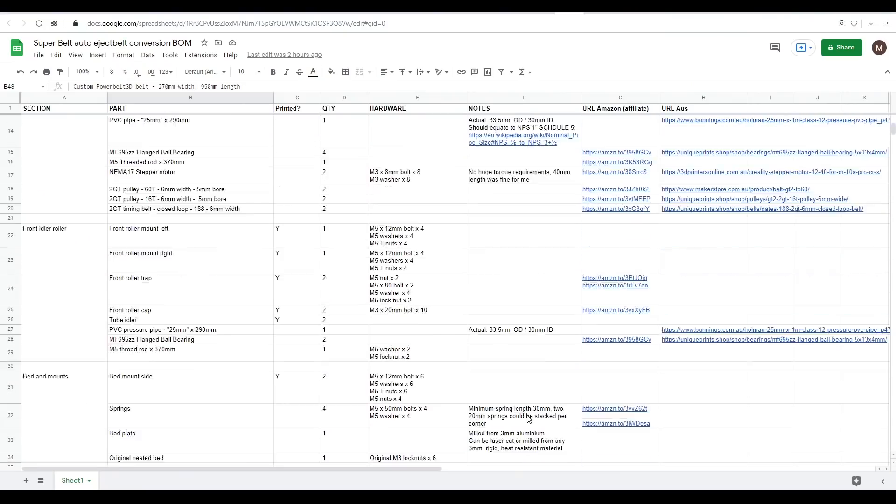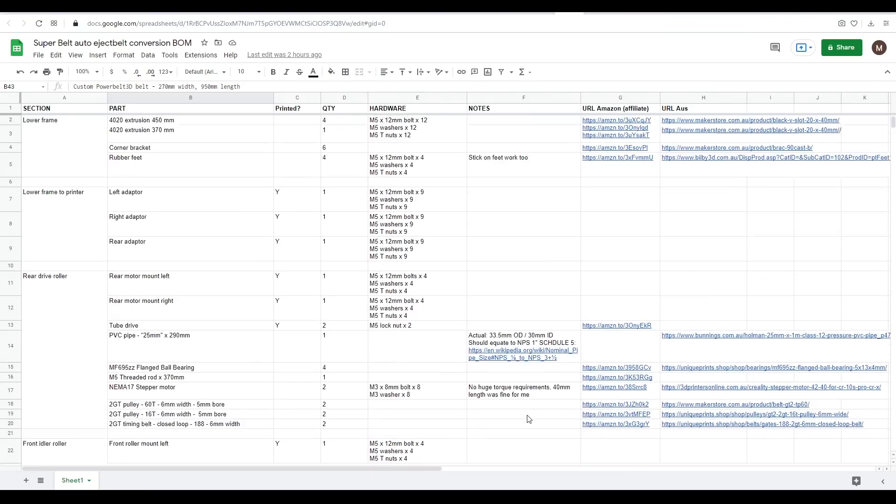Linked is an extensive bill of materials that goes through all of the components required to build this mod. There's a little more detail in the main video in terms of why I picked the parts I did, but the order of this document matches the assembly steps in this video, and there's links for US and Australia for most of the parts.